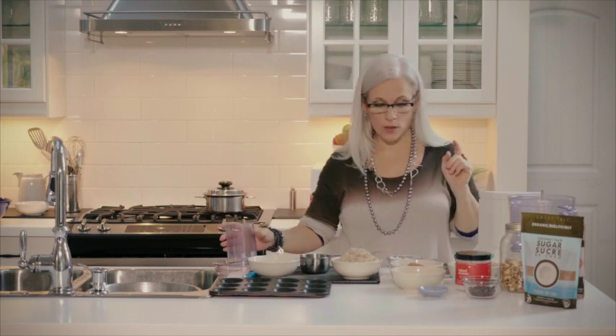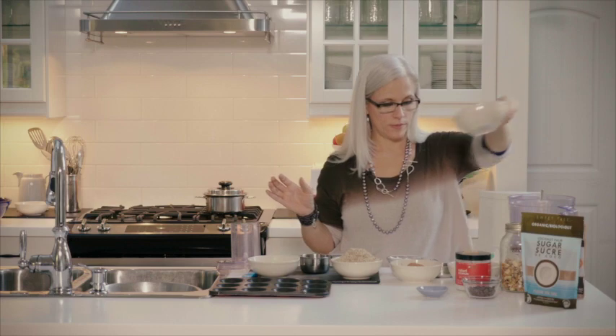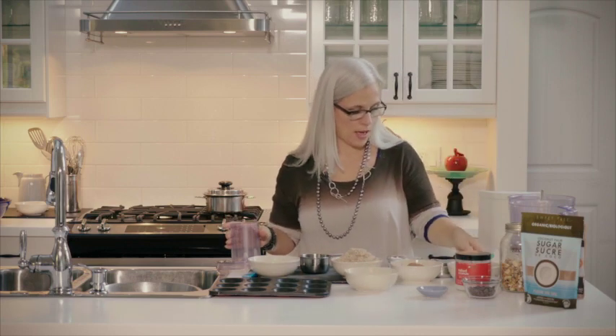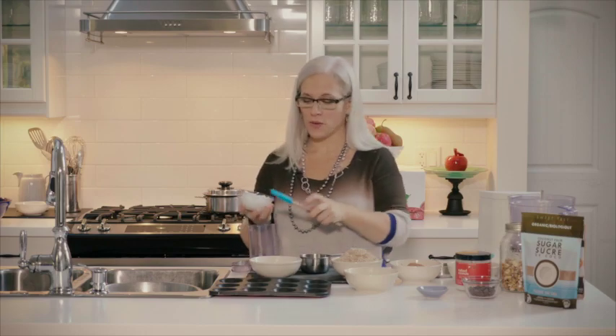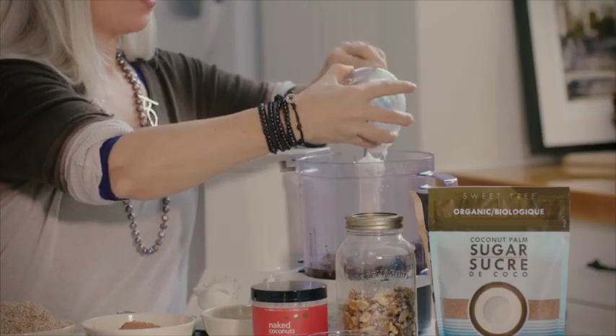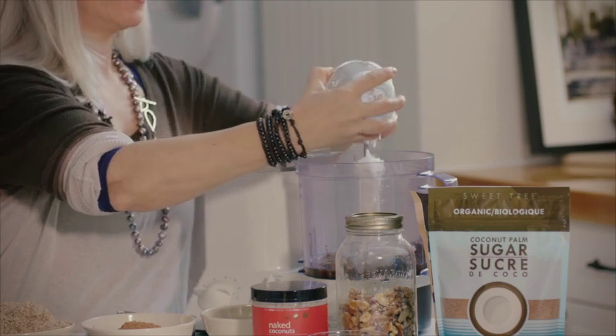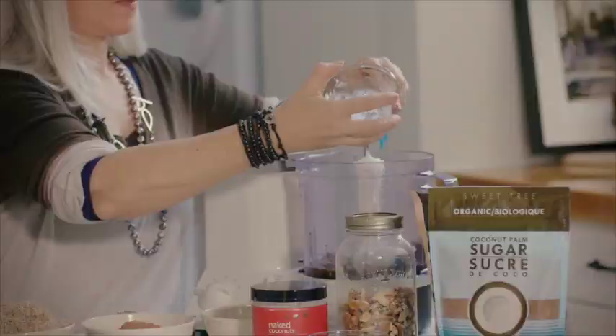And then we're going to process that with the sugar and the coconut oil — sorry, coconut oil. So this is again a raw organic cold pressed coconut oil. And we're going to process that until it's smooth.